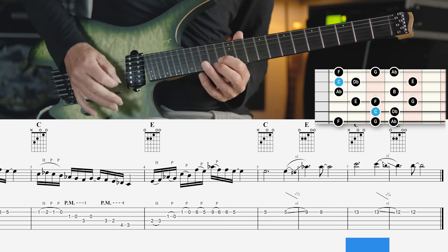The second mode starts on D flat and is called the Lydian sharp 2 sharp 6 mode. This means it is a Lydian scale — a major scale with an augmented fourth degree — and on top of that it has an augmented second and an augmented sixth degree.